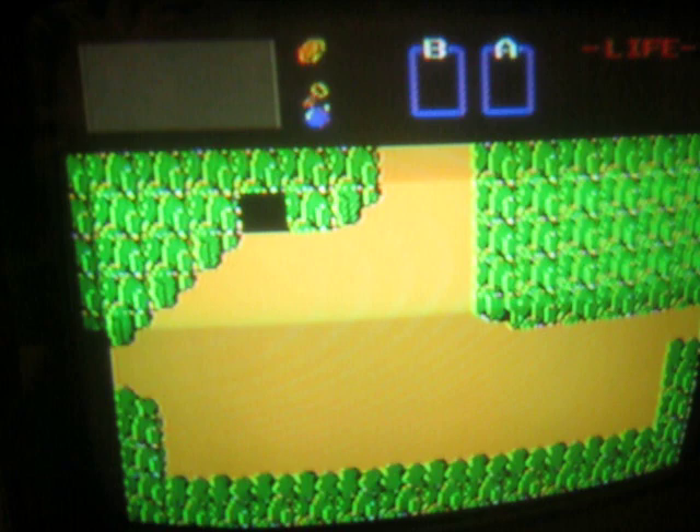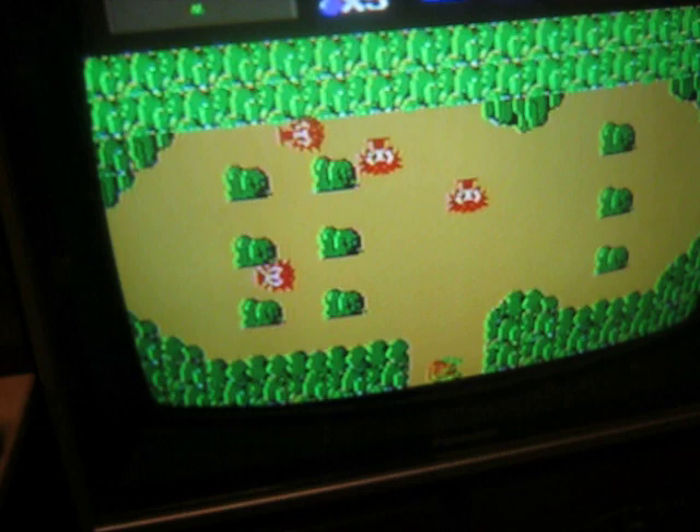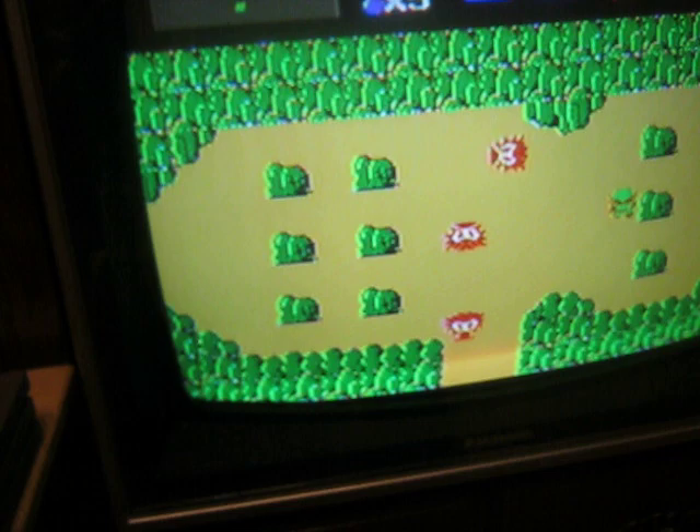So once again, as you can see, the game runs perfectly. I'm not playing very well, but you get the point — it's Zelda on Super Nintendo.